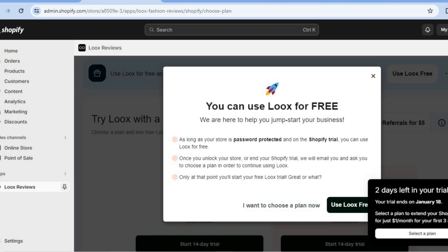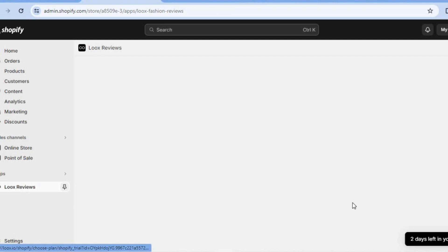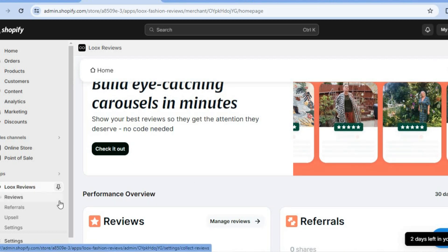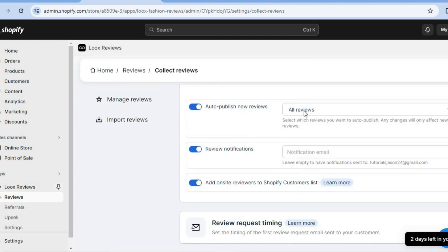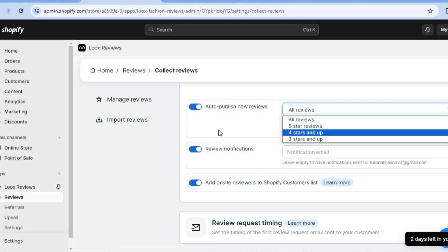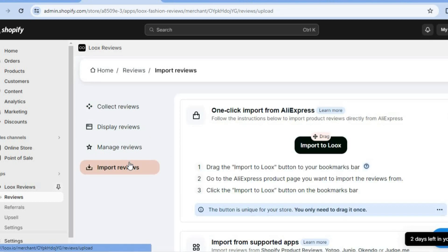Now let's go back to Lux. Once redirected to the Lux dashboard you'll tap on Use Lux Free. After tapping on that you'll be redirected to a new page. Go over to the left hand menu option and tap on Reviews. After selecting Reviews you'll see the option to Collect Reviews. Under managing new reviews you can turn on Auto Publish New Reviews, or choose to review them manually, or only accept five star reviews. You may mostly be interested at the moment in importing AliExpress reviews, so let me show you how to do that — tap on Import Reviews right here.